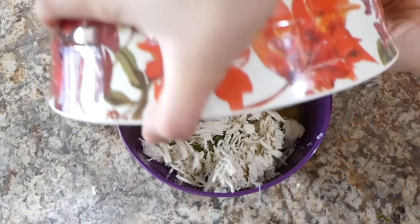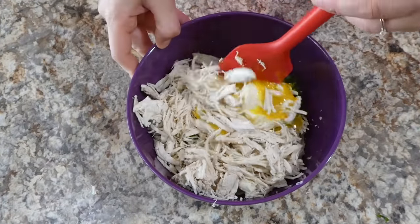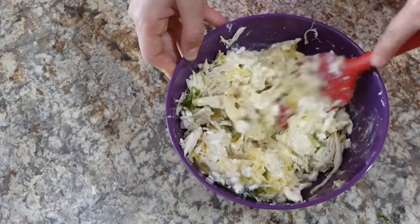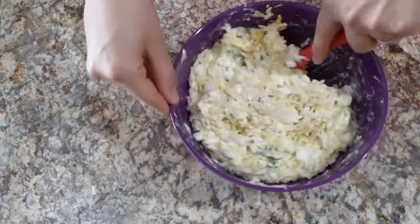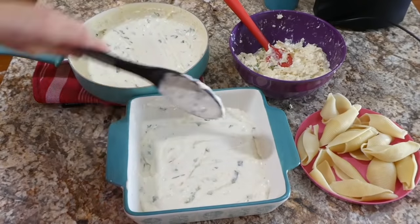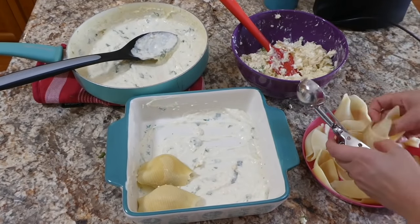After adding in my shredded chicken — two chicken breasts I boiled in my instant pot and then shredded — I gave this a really good stir. You could use any type of shredded chicken you like. Now we're going to begin to assemble these shells. Onto the bottom of my 8x8 baking dish, I put a little bit of that alfredo sauce, and now I'm stuffing my shells with a cookie scoop.